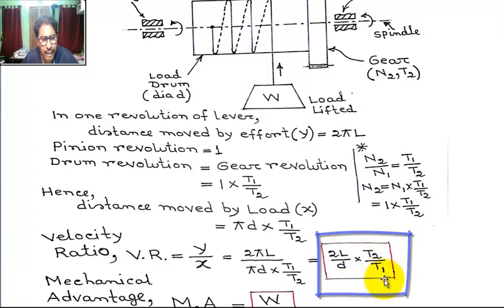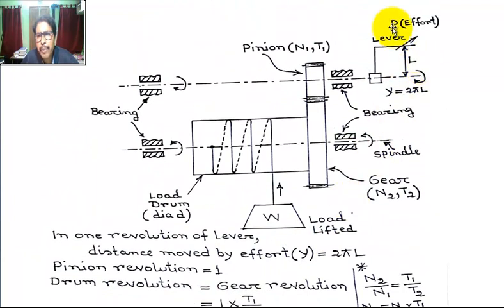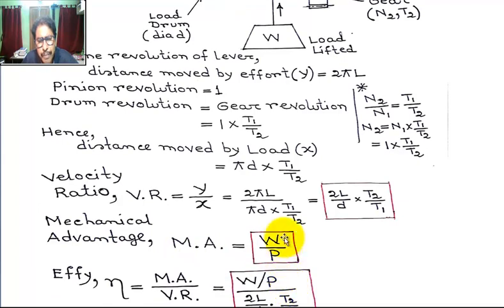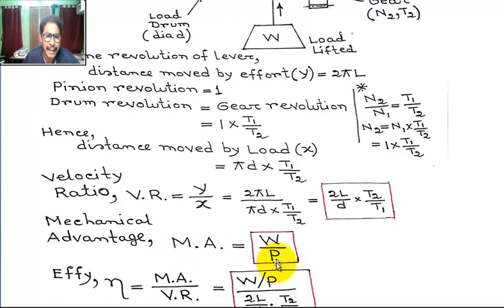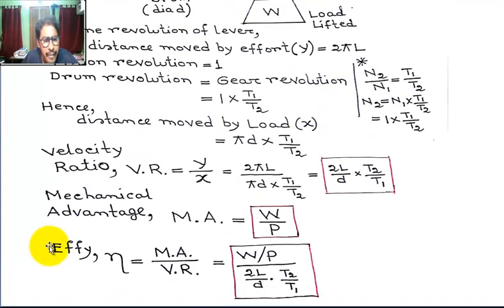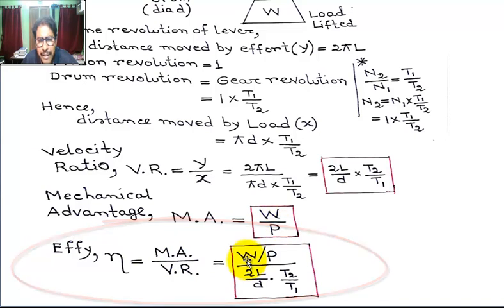This is the Velocity Ratio. Now, Mechanical Advantage MA equals load lifted W divided by effort P applied. The Velocity Ratio is Y by X. The efficiency of the Single Purchase Winch Cap: efficiency η equals MA by VR, which equals (W by P) divided by (2L by d multiplied by T2 by T1). Thank you, students.